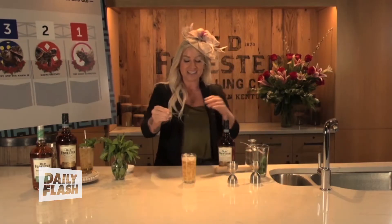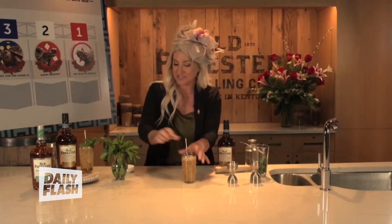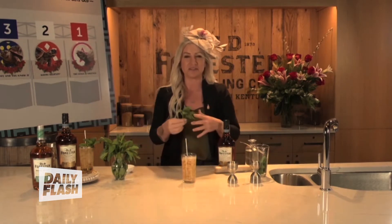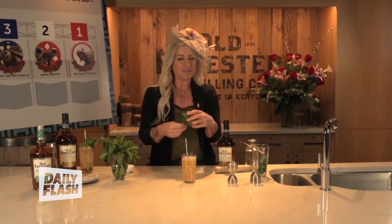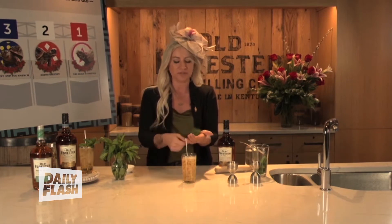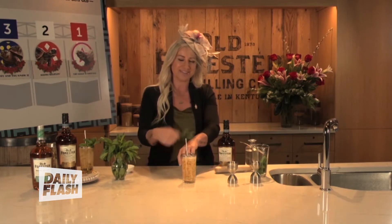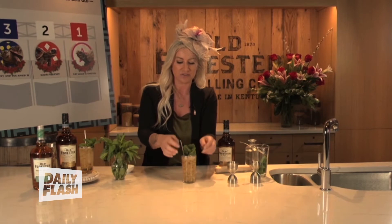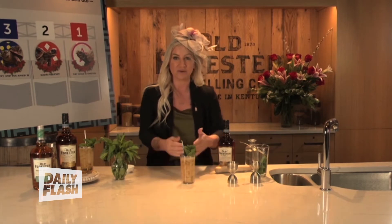A straw is key when you have crushed ice. We're going to garnish this with fresh mint — it has to be fresh, green, perky, and bright. If it gets freezer burn on it and turns purple, don't use that. You can slap it in your hand or use the back of the wrist — you can clap it. Regardless, you have to beat those leaves up a little bit to get the oils to come out. And there you go — right next to the straw, you've done it. You've made a julep.